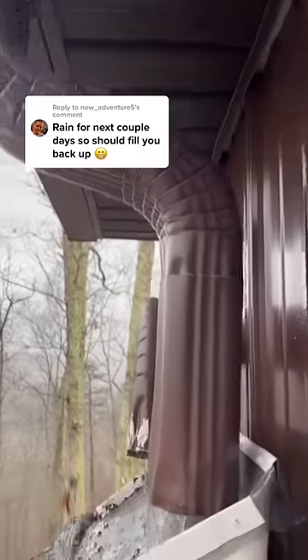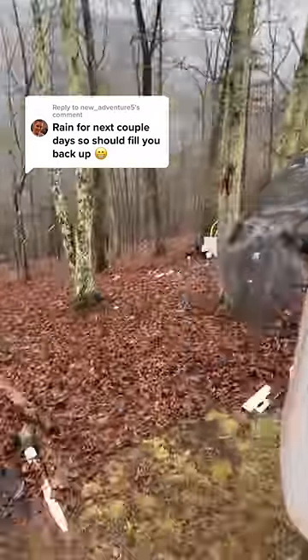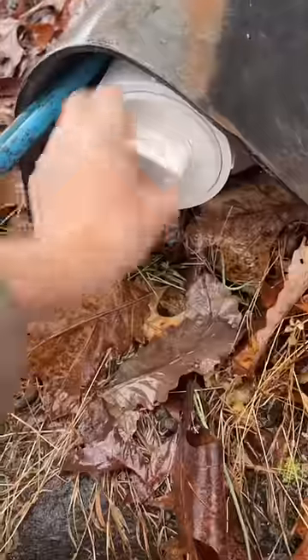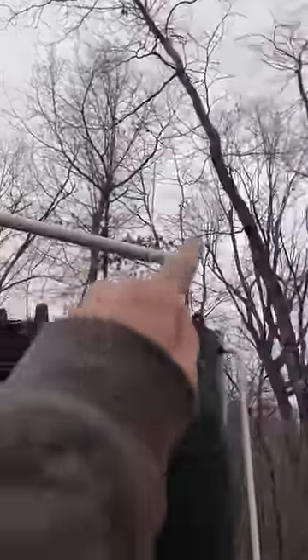After water comes off the roof through the gutter guard, it goes into this filter box. Anything big rolls off of here and falls down onto the ground. I just need to close the first flush diverter — it's probably been a month since I've collected rainwater. After that fills, the water will come down here.